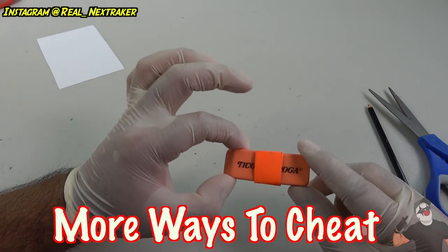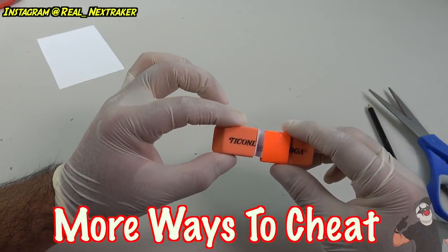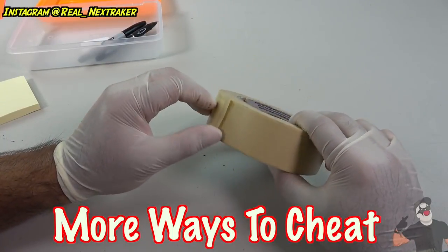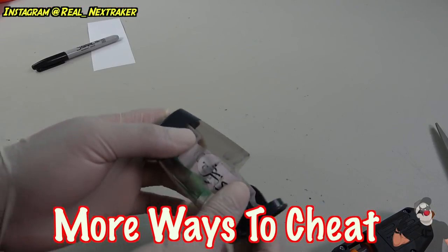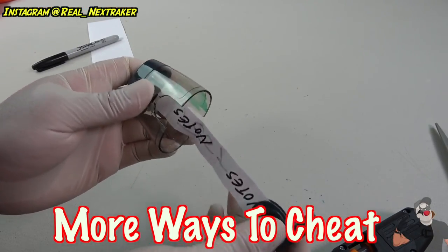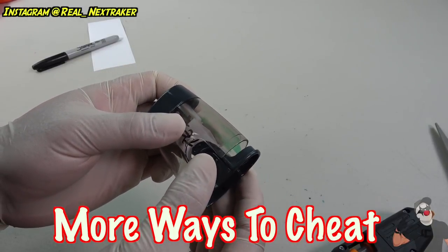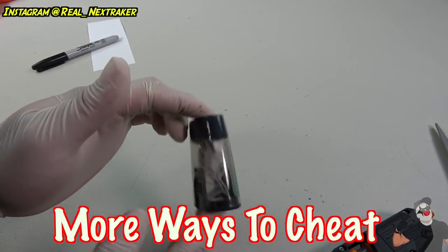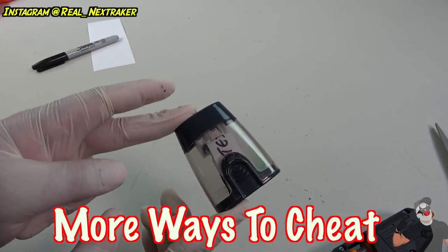Now that it's dried up, it should look like this. I pull it out and there are my notes — that's it. Whenever you need to use it, just peel it and your answers will be right there. Both pieces are joined by the cheat note, so all we gotta do is put everything back together — it snaps in and that's it. You can't really tell there's anything fishy about this, so now you're able to use this in class.